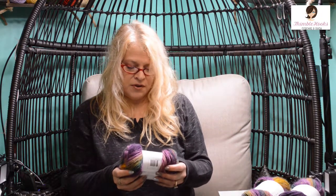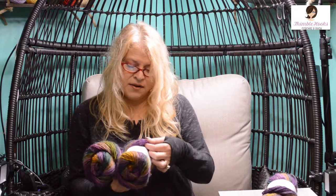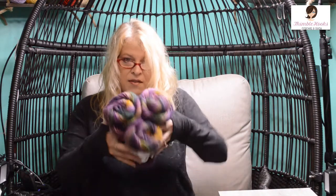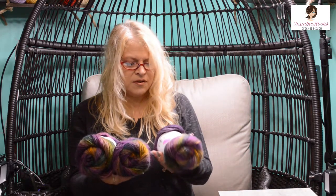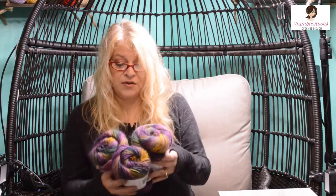Here's another one from the Universal Yarn people — also called Classic Shades. This one's name is Grapevine. It also looks and feels just like Lion Brand Landscapes — a little bit fuzzy with great colors. This one's called Grapevine, and a perfect name — fairly purple. It looks to me like Mardi Gras colors all mixed together, with great shades of purple and some deep greens. Three of them on clearance, so I'll come up with a great project. I really, really like these colors all mixed together.